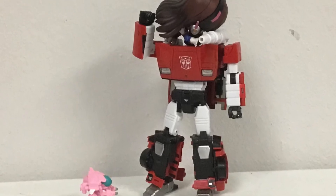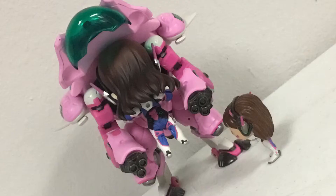So yeah, the figure is kind of small, but does that really mean it's bad?